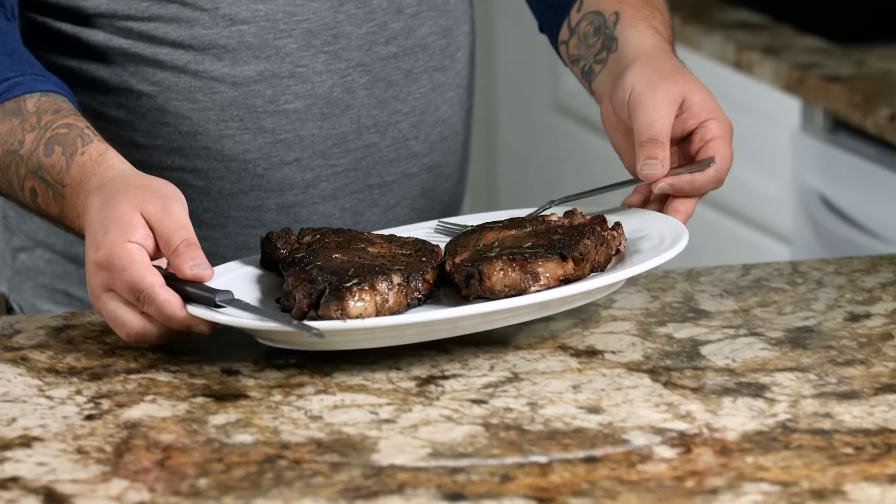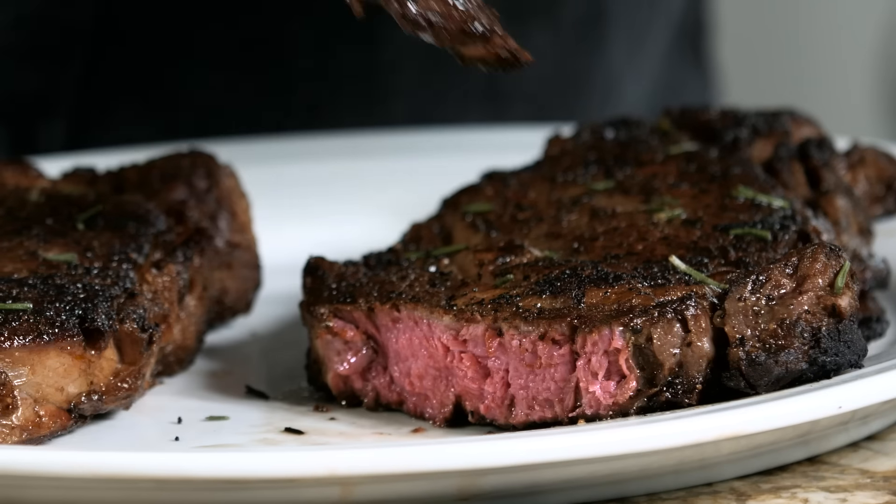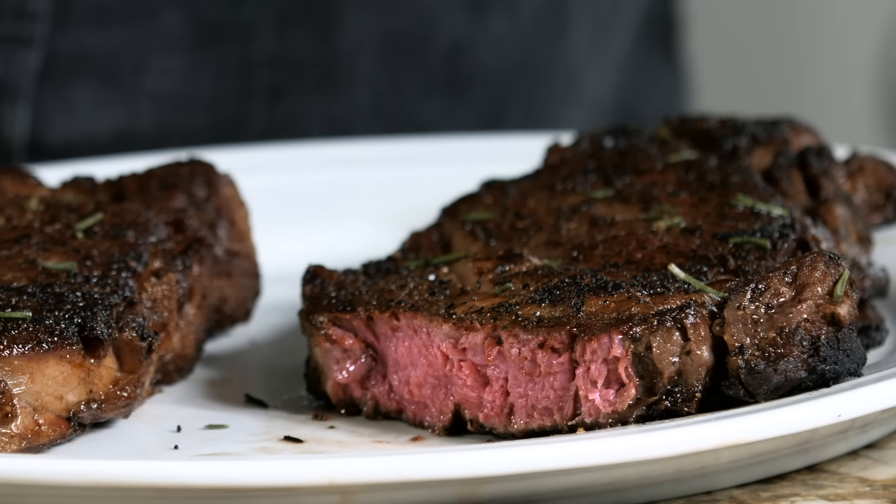All right, the moment of truth. Perfect medium rare, edge to edge. Looks delicious. Let's give it a go. That's really good. That's better than being at a restaurant, and I did it myself. This was awesome.